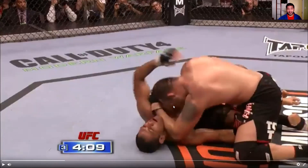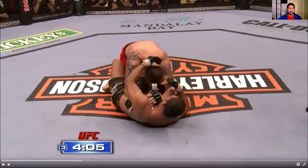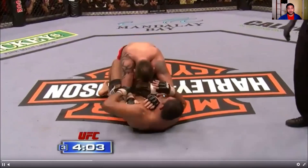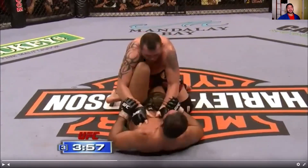Tim Sylvia does a good job of keeping his head on the inside and using his forearm as a frame against Nogueira's throat, making it very hard for Nogueira's hook to be effective. Sylvia's base is still very wide, but he's maintaining inside control — his hands are always on the inside of Nogueira's arms. Nogueira continues working for wrist control throughout.